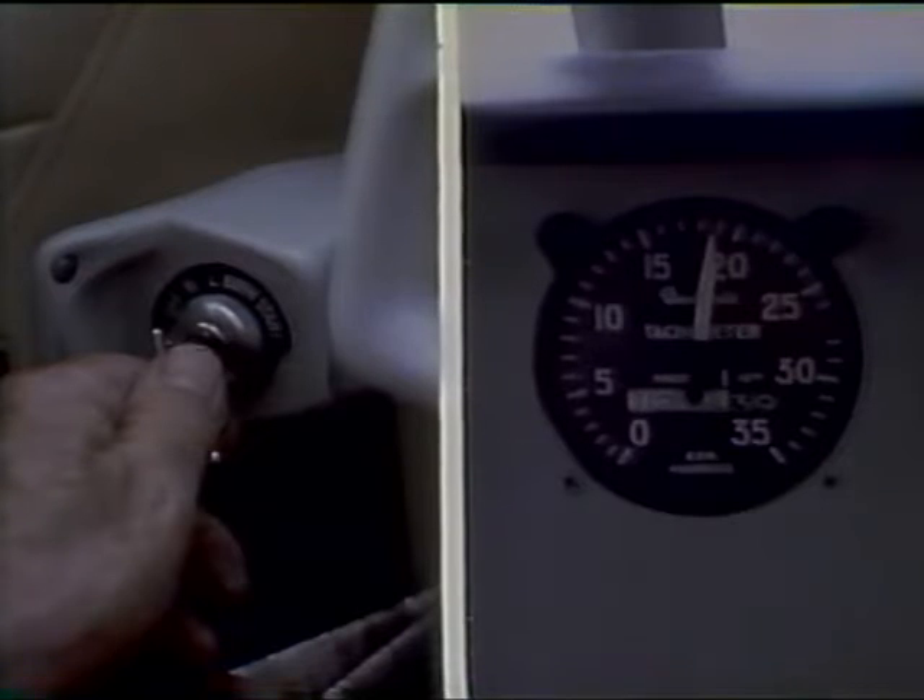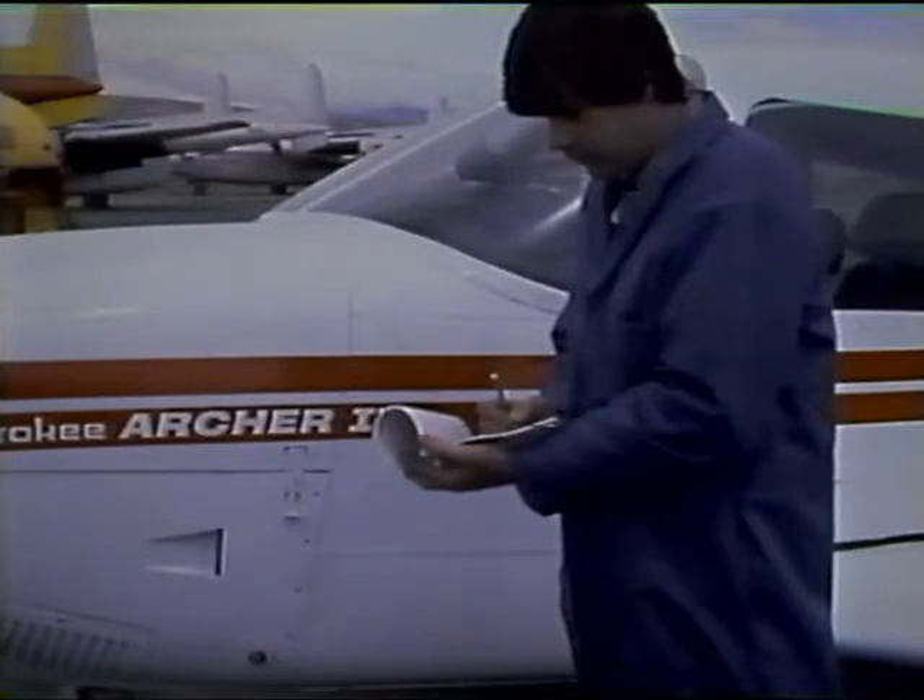After the timing check is completed and the harness and ignition switch leads are installed, all of the installation must be inspected. The engine is cowled and a check is made to determine that the engine will develop its proper static RPM, and that the RPM drop when operating on each magneto independently is within the limits specified in the aircraft service manual. Finally, with the engine idling, check to be sure that the ignition switch cuts out both magnetos when in the off position. The final step in any aircraft maintenance operation is recording the work performed in the aircraft maintenance records.